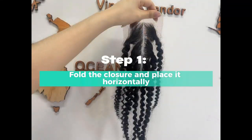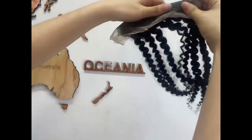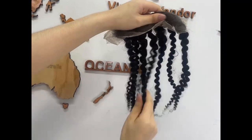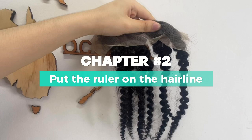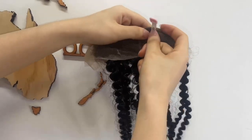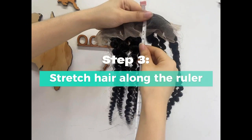Step 4: fold the closure and place it horizontally. Step 5: put the ruler on the hairline. Step 3: stretch hair along the ruler.